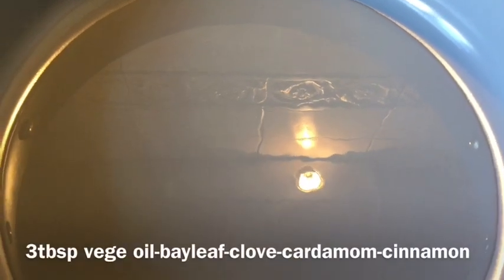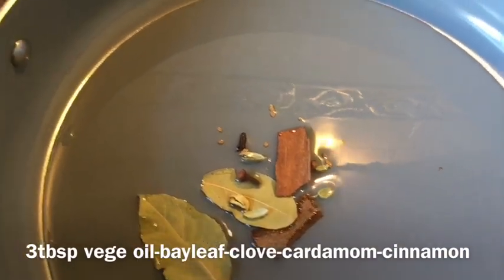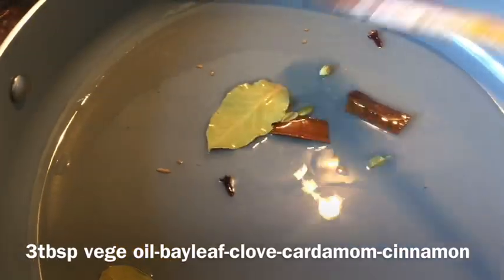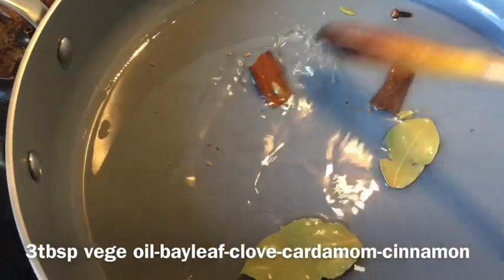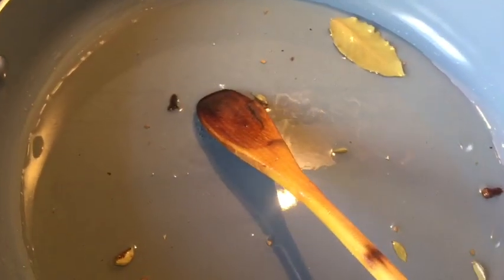In a pan I've already added three tablespoons of vegetable oil. You can cook this dish in ghee or butter, but I prefer vegetable oil as a healthier option. I've added two cardamom pods, one to two bay leaves, one to two sticks of cinnamon, and one to two cloves. I'm going to fry the whole spices for one to two minutes. After that I'll add the paste of onion, ginger, garlic, and green chili.